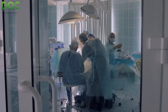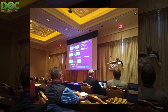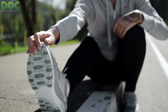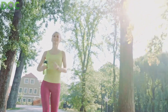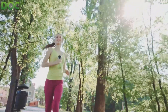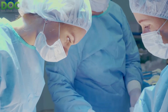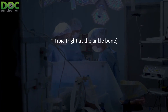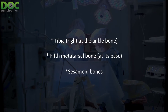When I lecture on stress fractures — I was just lecturing at a medical conference specifically about stress response, stress reaction, and stress fractures, and what that really means in terms of doctors treating runners — I basically say there are three kinds of stress fractures that really do warrant considering surgery to stabilize and prevent displacement: the tibia right at the ankle bone, the fifth metatarsal bone at its base, and sesamoid bones.